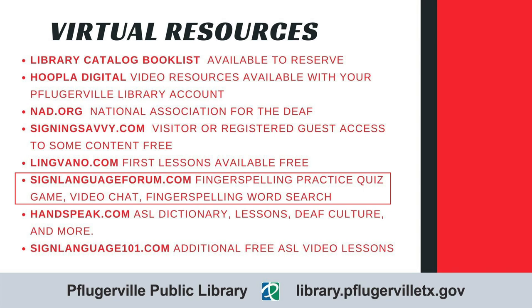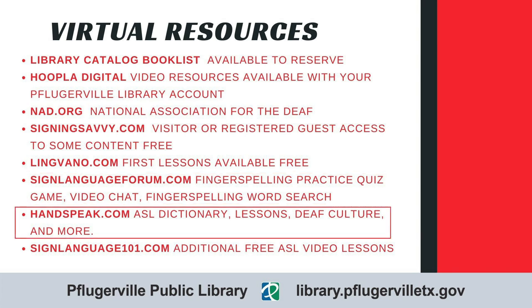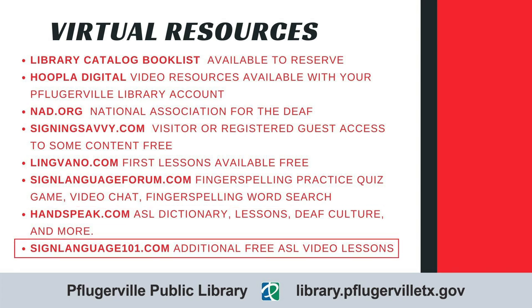The SignLanguageForum.com website has a fun fingerspelling practice quiz that you can use to test your knowledge, a fingerspelling word printer that can show you how your name is spelled, and video chat rooms for the purpose of practicing and chatting using sign language. The website also offers a fingerspelling word search creator that was used to make the word search you received with this workshop. If you are looking for how to sign a specific word, try Handspeak.com, which has free access to their dictionary and also offers cultural resources such as videos of poetry being performed and articles on important moments in the history of ASL. The last resource listed, SignLanguage101.com, is located in Austin, fairly close to Pflugerville, and has about 10 additional video lessons available for free.